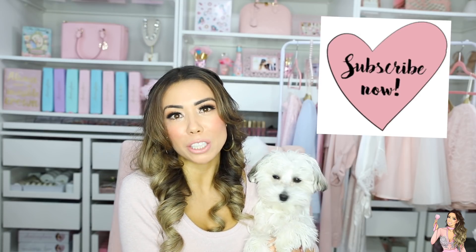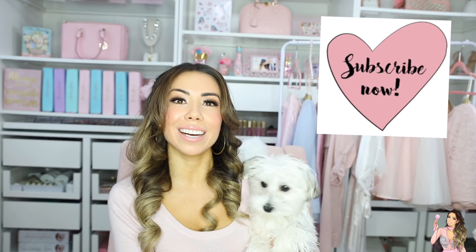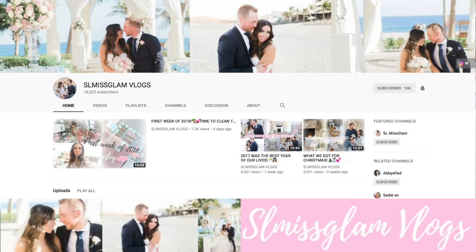If you guys have not yet subscribed to my channel, make sure to subscribe now and also head on over to the vlog channel — we are almost at 20k over there. Once we hit 20k I'm going to do a big giveaway, so make sure you go subscribe if you haven't, and without further ado I'm going to get started with this video.